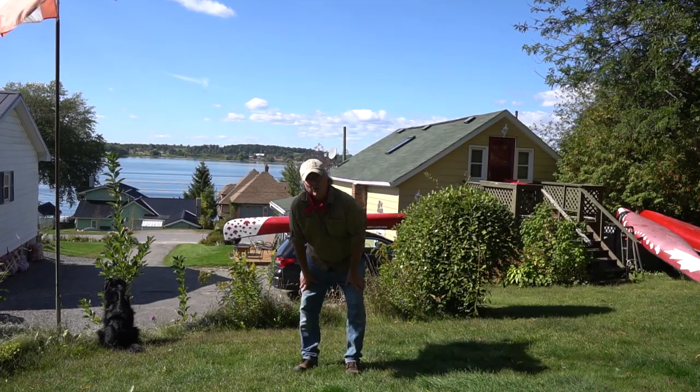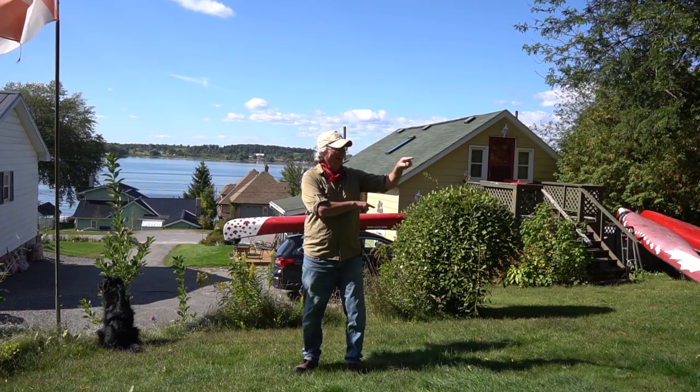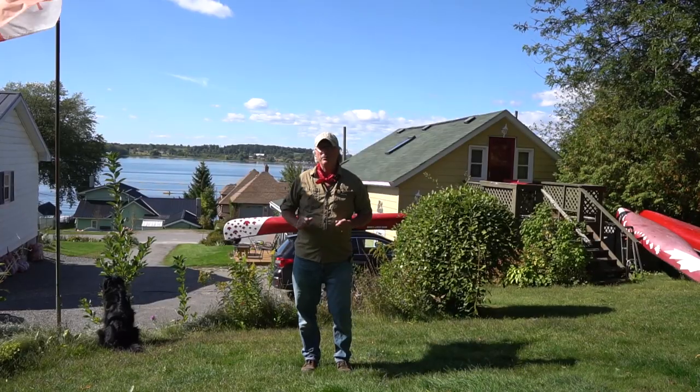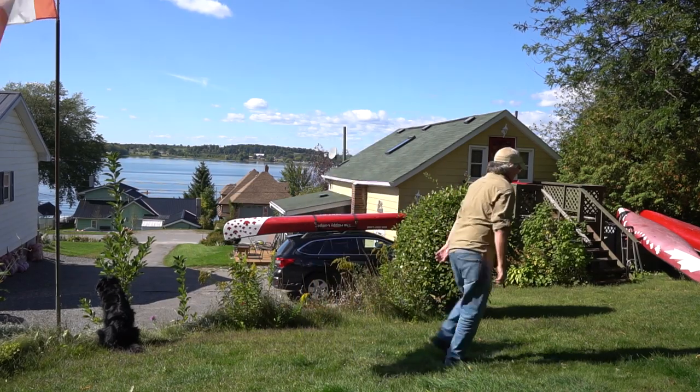That was more difficult than I thought because the dog had pooed three times and I had to maneuver around the poo. Too many treats from the neighbor — poo everywhere. It's dangerous out in the wilderness! Thanks for coming out.